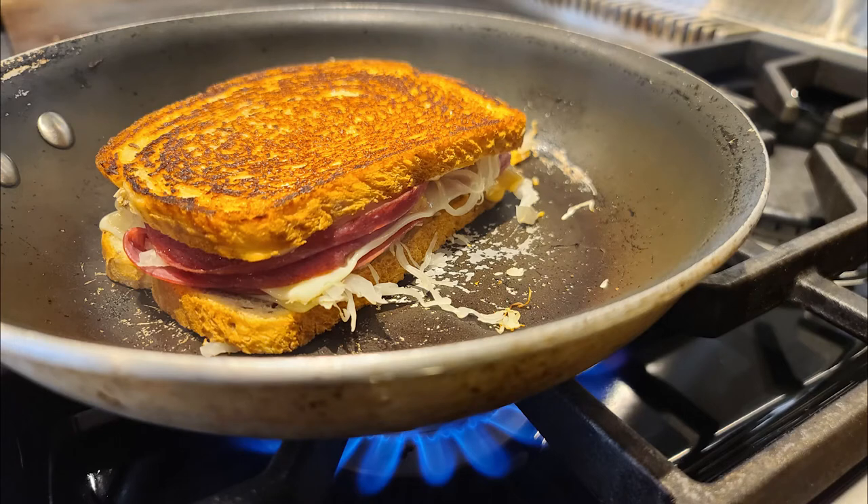Today I'm going to show you how to make a very simple Reuben sandwich. It's so simple that anyone can make it. Let's get started.